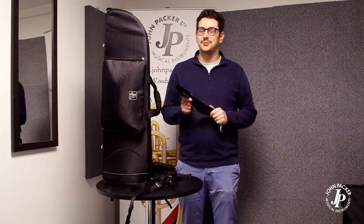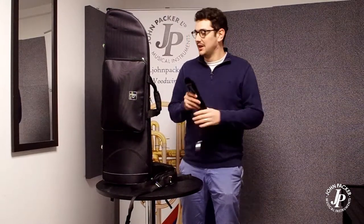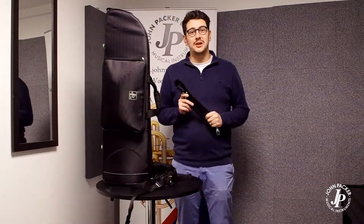Today I'm going to give a quick demonstration of the best way to attach the straps onto our JP Pro case. The straps are the same on all of the cases, obviously differing in length, but today I'm just going to show you the best way to do that.